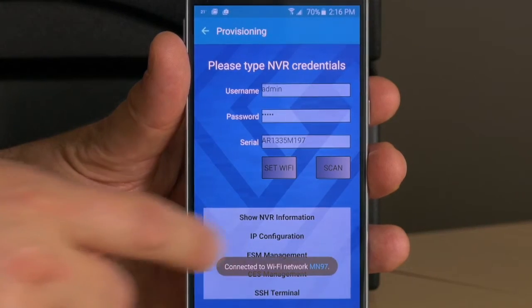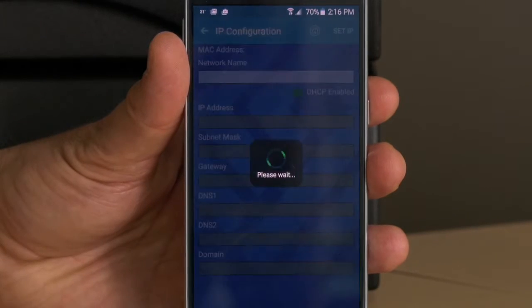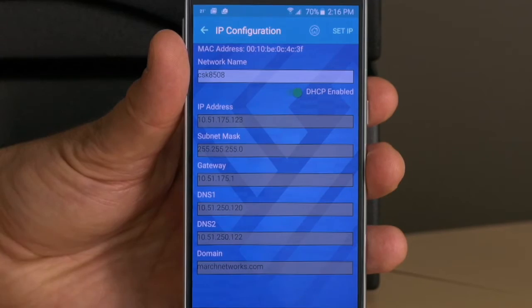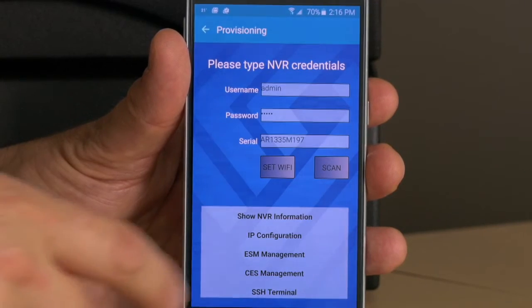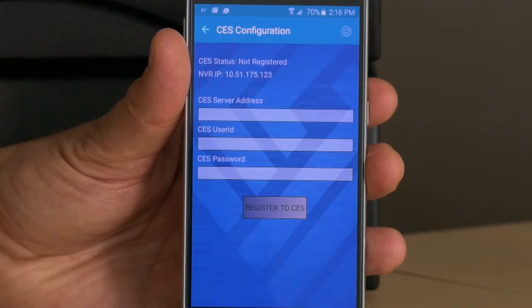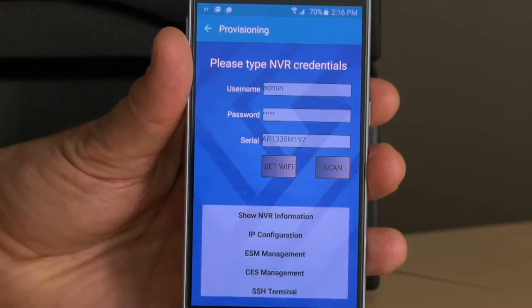You can now use the app to view or change the IP address, check DNS settings, register the NBR to the Command Enterprise server, and do advanced configuration using a PuTTY-like terminal.